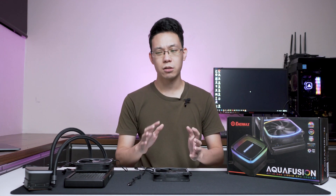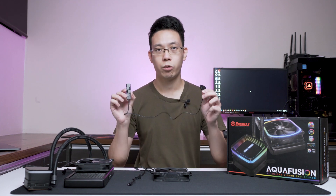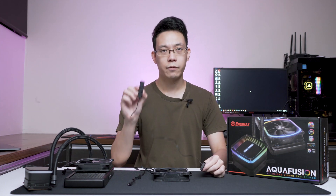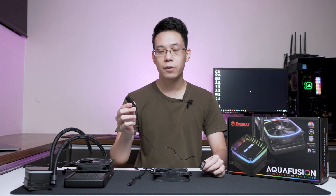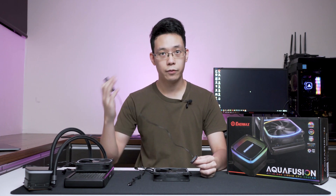But if your motherboard does not support 5V, don't worry. Enimax actually provides a separate controller powered via SATA that is 5V based and offers many lighting effects and controls. You can check it out later in the video.